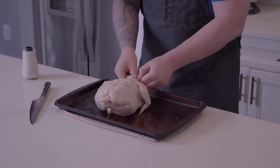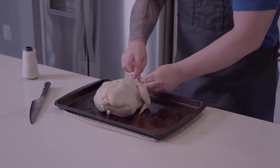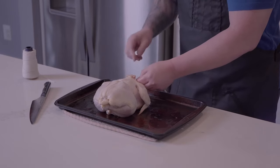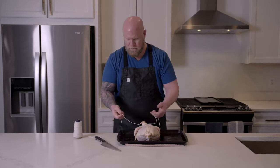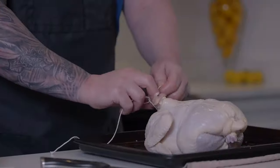Here we'll do a quick triple knot, and that is a granny knot with two extras — so there's one, two, three. This kind of knot just locks in really quickly so it doesn't slide. You don't need a third hand to tie a knot. Then we'll just lock it down.